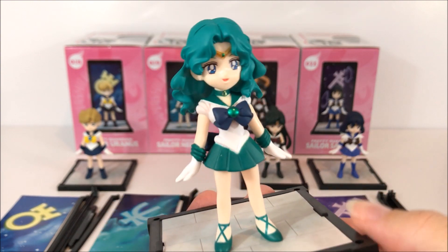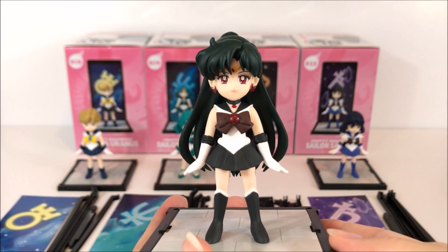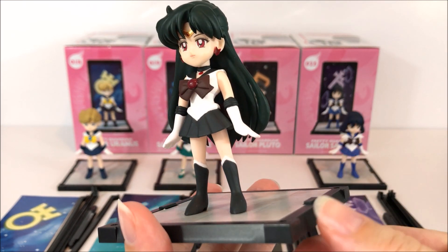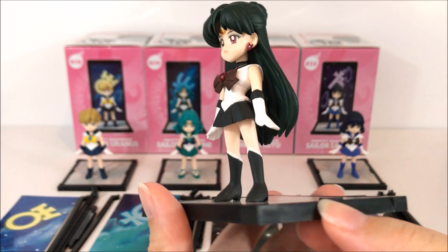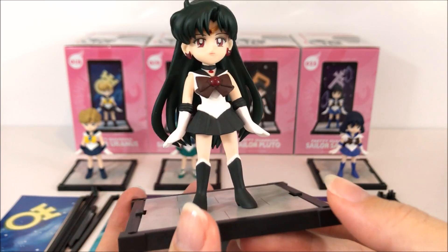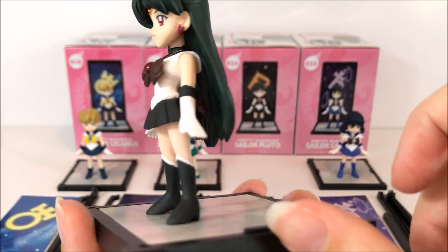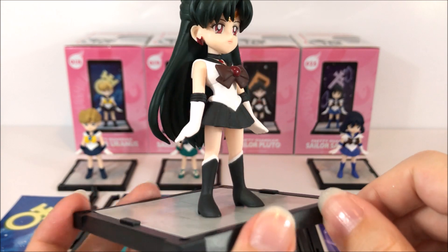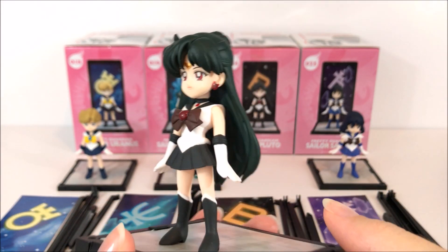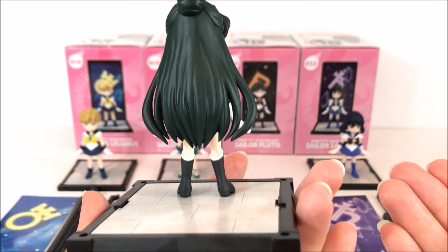Here is Pluto. Pluto has a nicer painted costume all around — I can definitely tell that right off the bat. Even her paint on her earrings is nice. I like that kind of metallic paint. Her hair is really nice as well; it does have that green tint to it, which is very natural for her. Yeah, she looks pretty nice — Pluto is pretty fantastic.